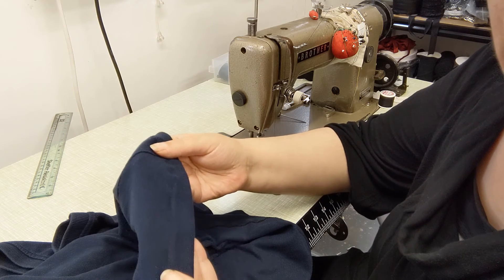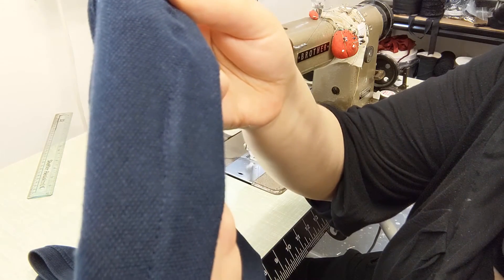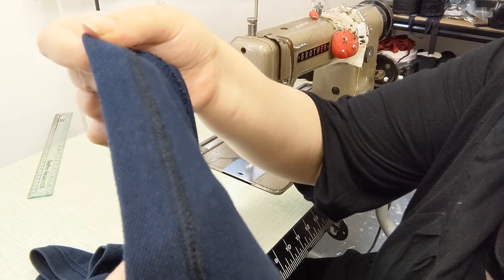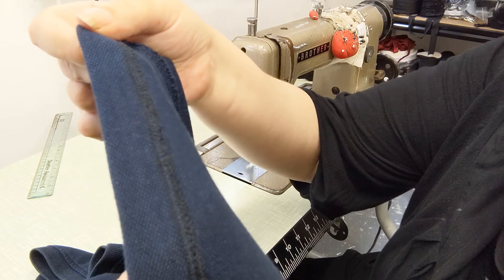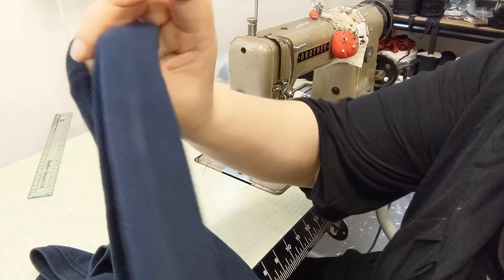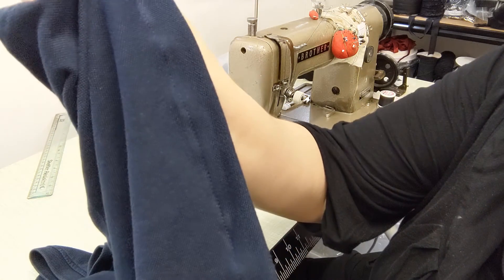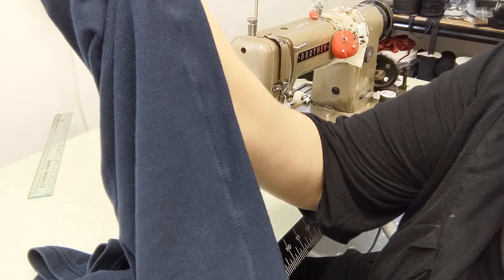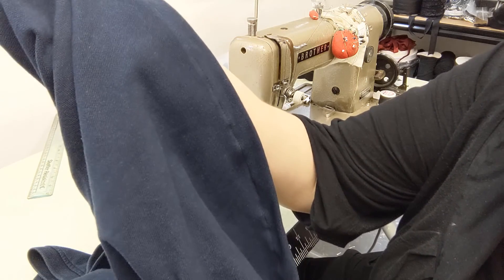Now I have finished sewing, and as you can see, we have blue stitching on top, and on the underneath we have black stitching with black overlock stitching as well — so it matches on both sides. Now as I have stretched this while sewing, it is a little bit ruckled, so we are going to fire up the iron and press this so it is nice and flat and straight.